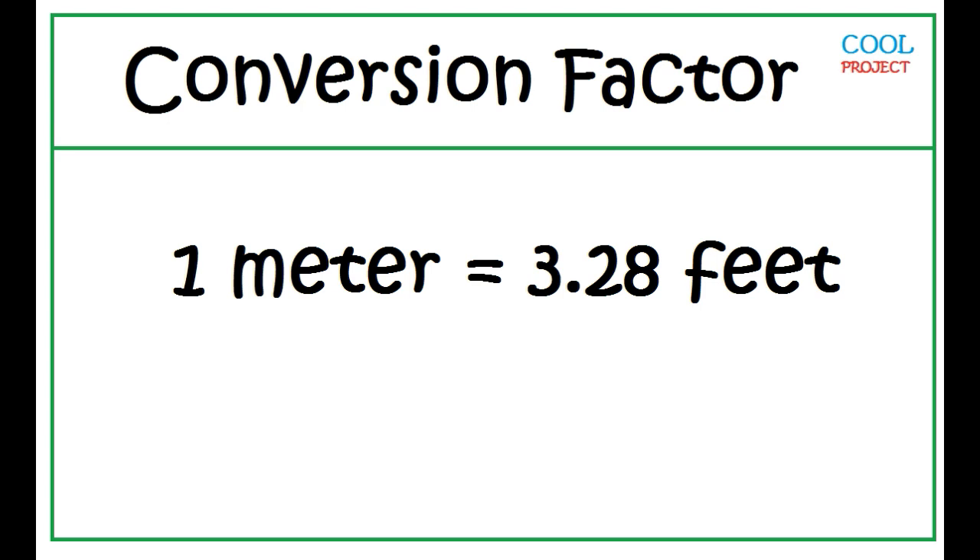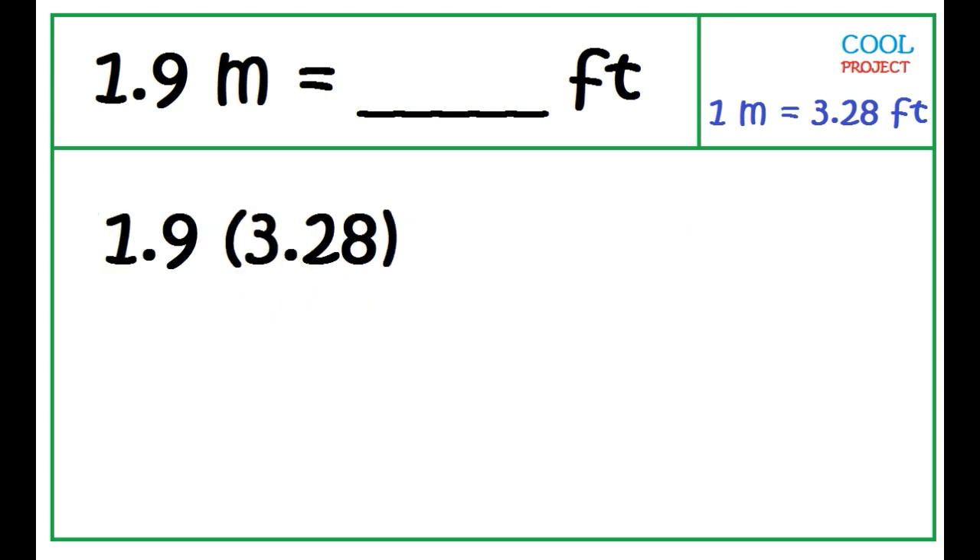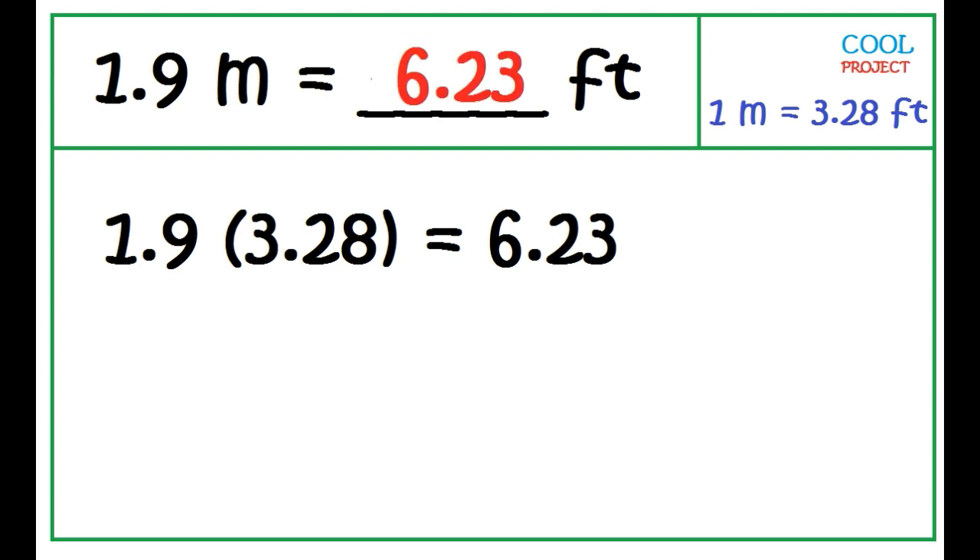1 meter is equal to 3.28 feet. To convert 1.9 meters to feet, just multiply 1.9 by 3.28. The answer is 6.23 — so 1.9 meters is equal to 6.23 feet.